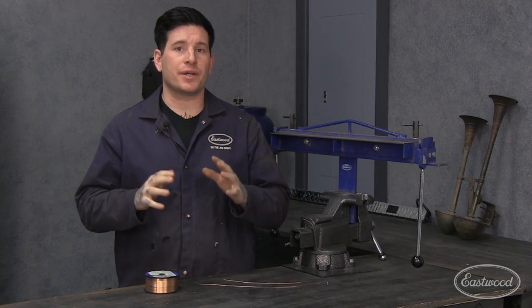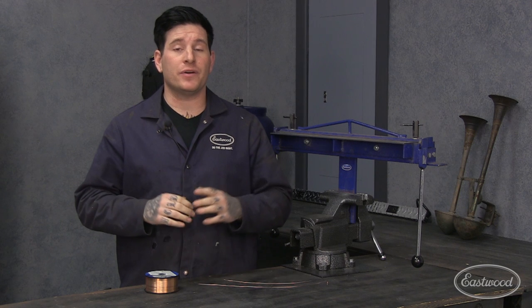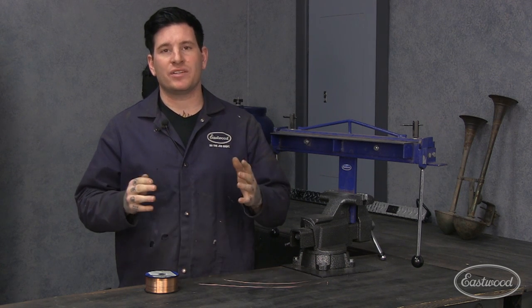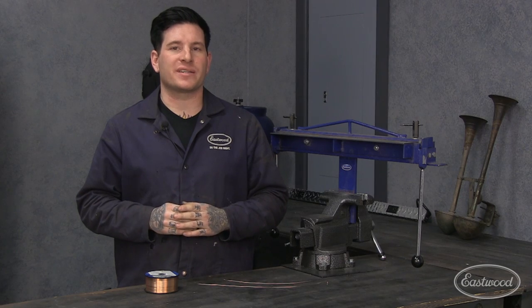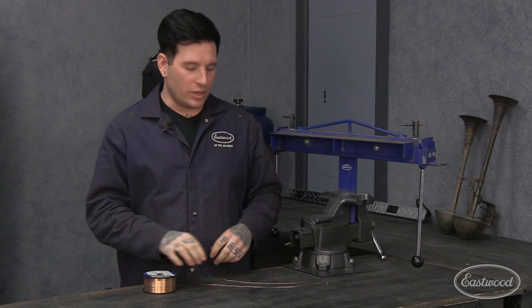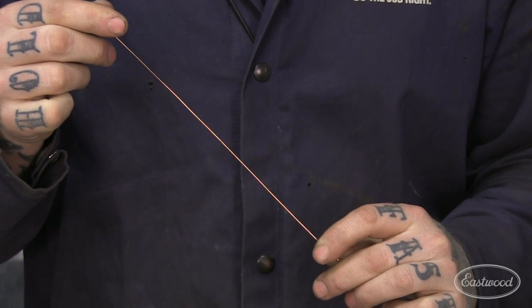When TIG welding sheet metal, it's very important that you use filler rod that matches the metal you're working with. Thin filler rod can be very difficult to find in anything but large quantities, and when you do find it, often it's very expensive. Here's a simple solution: run some excess MIG wire off your spool and straighten it out. What you're left with is the thin filler rod you were looking for all along.